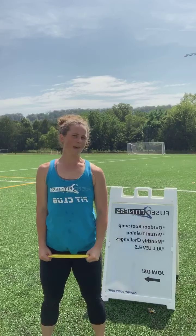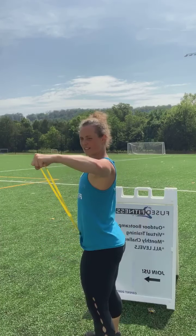Lateral raise — same position, same setup, but this time we're moving to the side. You want a slight bend in the elbow as you raise out to shoulder height.